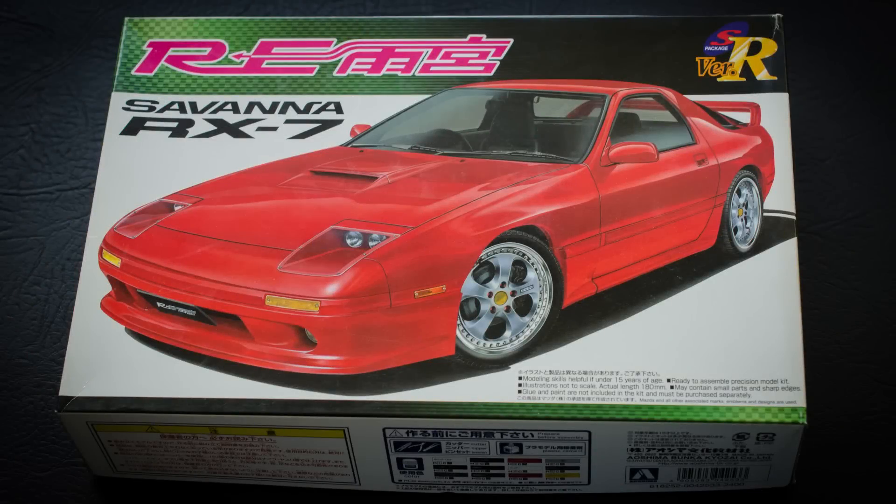So yeah, that is it guys — nice and quick, probably my quickest unboxing video. I'll put a link in the video from the start if you haven't seen the first or second one. And like I said, once you've seen one you've seen all three, so that's why I've not gone into too much depth on this one.